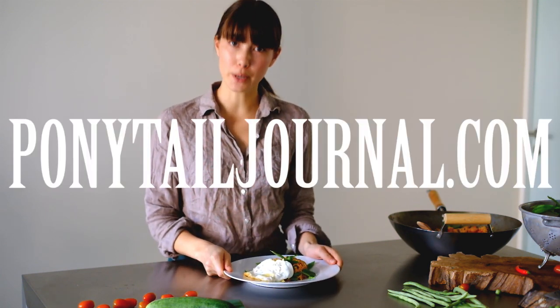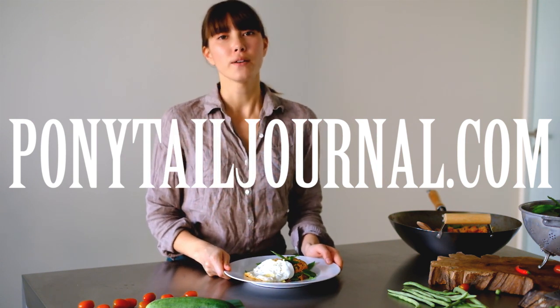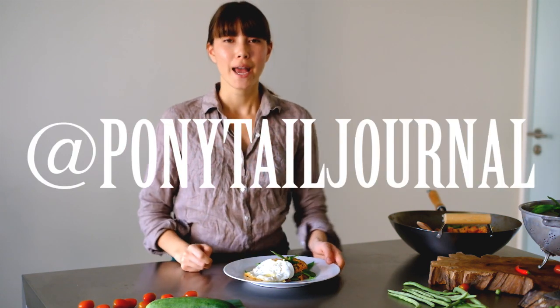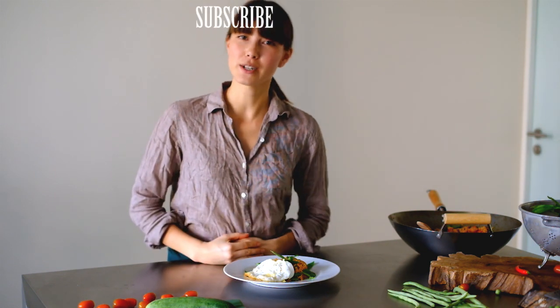For the full recipe, go to ponytailjournal.com where you can shop my looks and follow my funnest life possible. For Instagram and Twitter follow me at ponytailjournal. And don't forget to hit me up on Facebook too. Please subscribe to this channel for much more goodness to come.